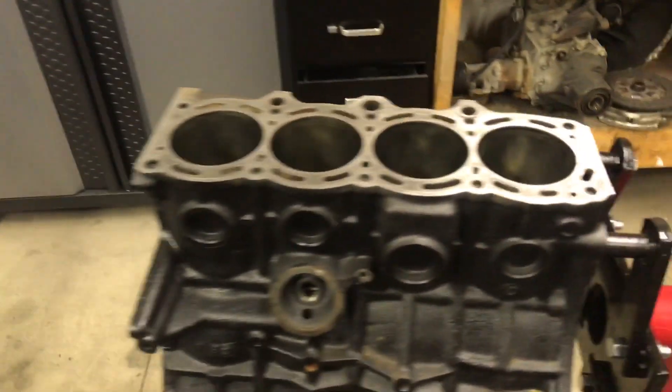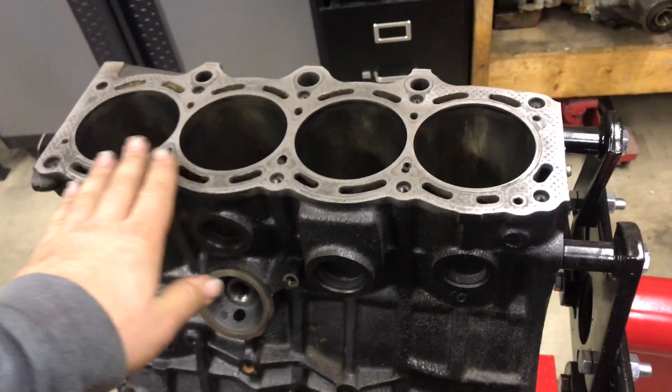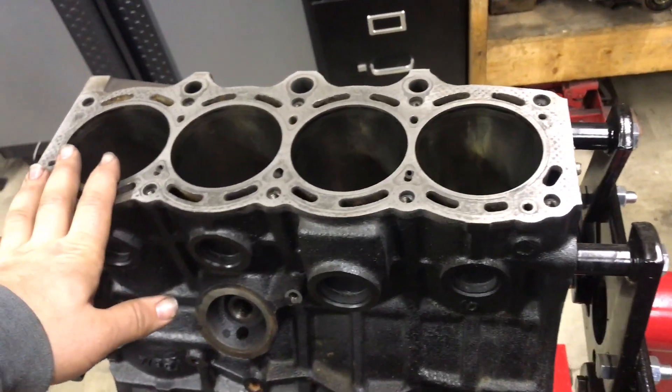The first step is going to be cleaning this engine up. I've already done all the work — I chased all the threads. So all the threads have been cleaned and chased for the head bolts, main bolts, anything that's important.